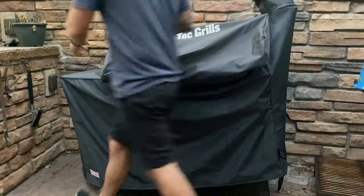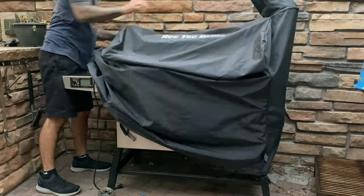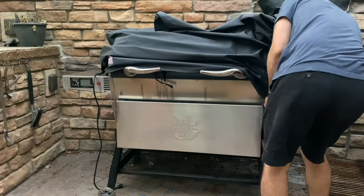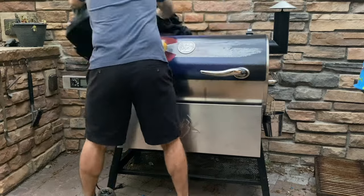Rectech makes a great pellet smoker and they also have a great cover. Maybe it's a little bit too good — this thing is about as form-fitting as 10 pounds of potatoes in a five-pound sack. It usually takes me about five minutes to get this cover off.